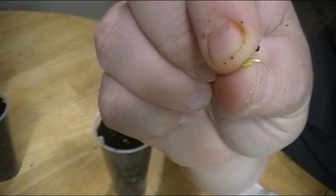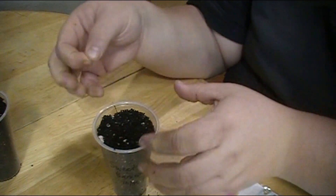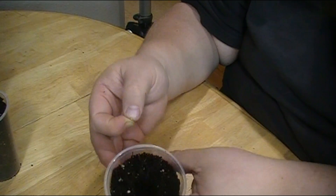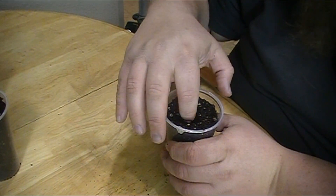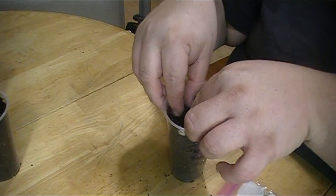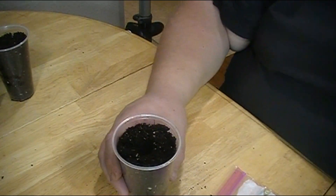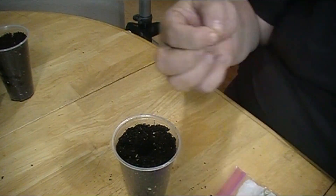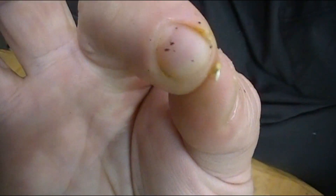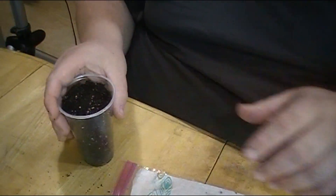If you need to use some tweezers, you can do that — these seeds and roots are tiny, and I have fat fingers. Once again, make just a little divot, a little hole, and put that root down, then cover it up. Actually, I see more sprouted, so I'm going to do a couple more — put it right down in that hole, try to put the root down, and cover it up.